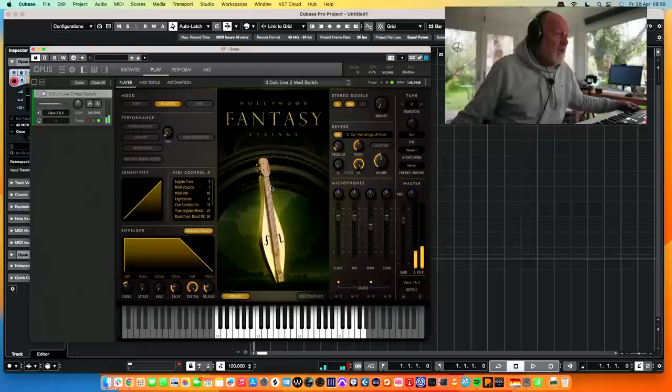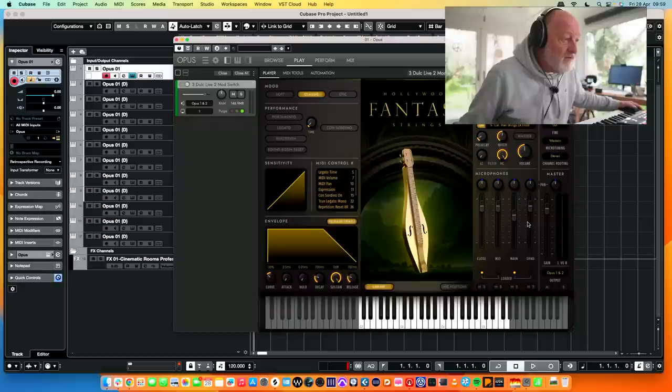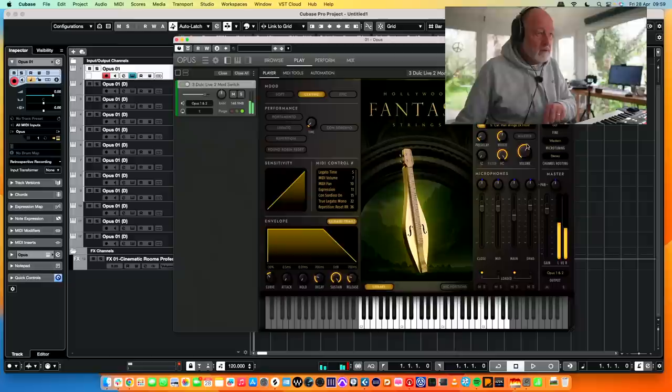I'm looking for the reverb in here because they always give you a bit of reverb. Reverb — I could do it a bit more. That's perfectly nice, I don't need any external reverb. I think it's basically Spaces built into these instruments. You get a choice — yeah, the reverb built into this is essentially the Spaces reverb engine, by the look of it.